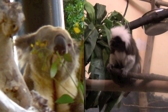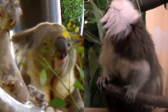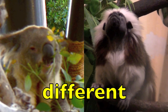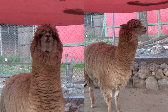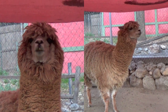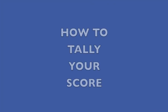Look at these two animals, boys and girls. Are they the same or different? Look at their body features — are they the same or different? Yes, they are different animals. Now look at these two animals. Are they the same or different? Look carefully at their body features. Yes, they are the same animal, boys and girls.